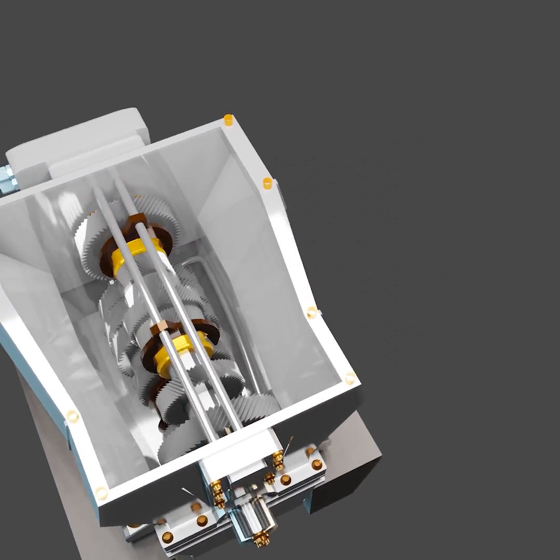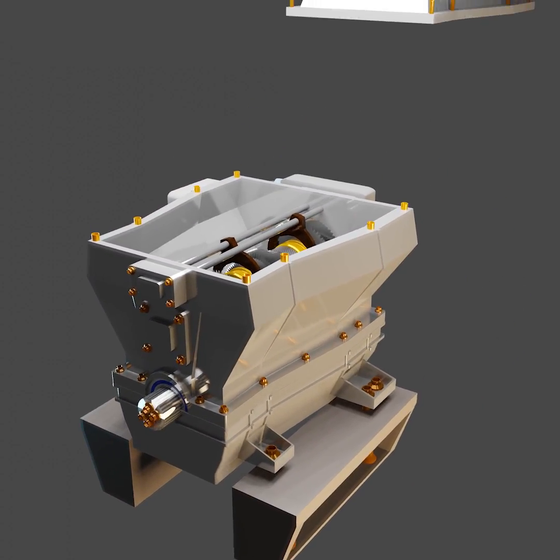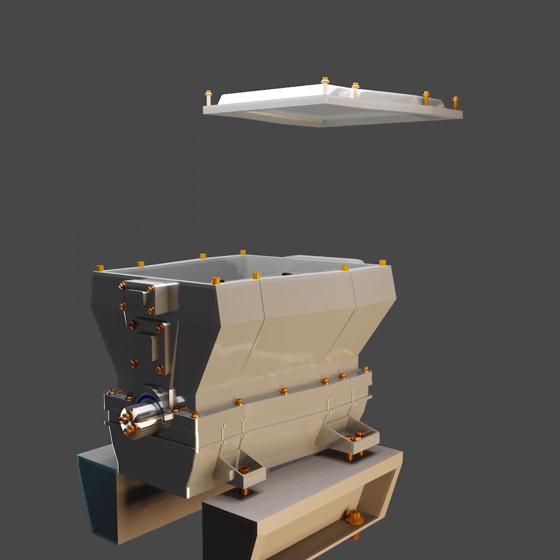This animation shows the casting of a gearbox application with ITW Performance Polymers EpiCast 36.